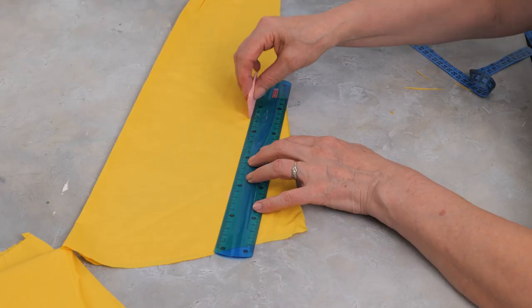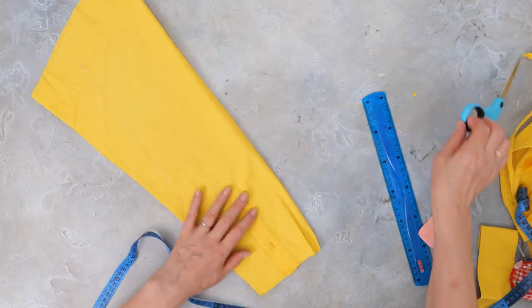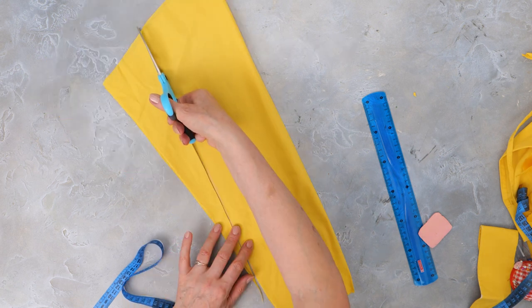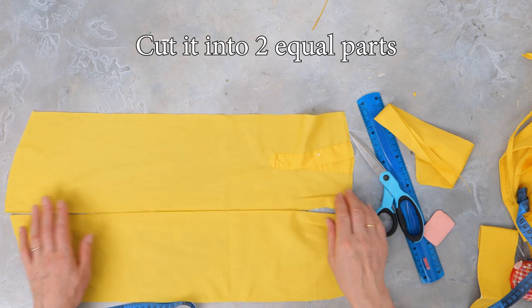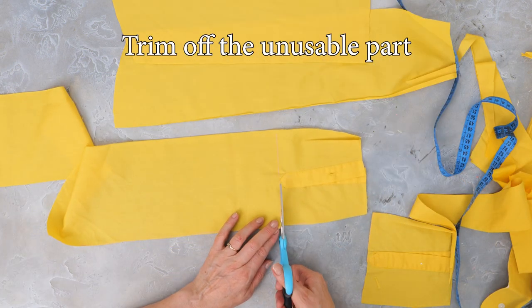Using a ruler, trace the marks you made with the chalk and trim off the excess. Cut it into two equal parts and trim off the unusable pieces.